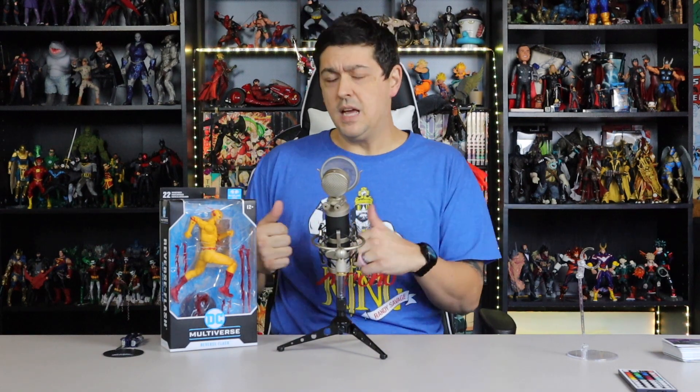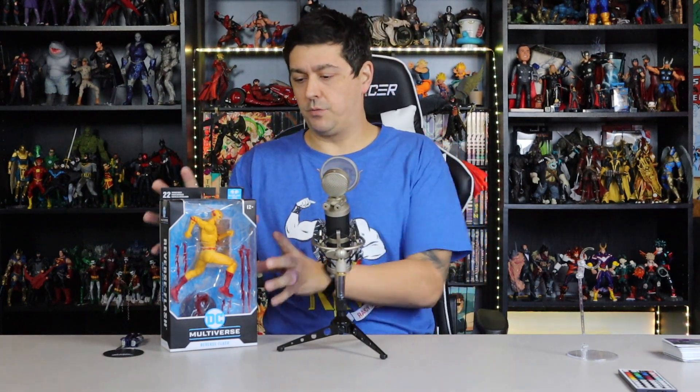What's going down? My name is Thor, this is Thor's Thoughts — the show. We're back with another McFarlane Toys DC Multiverse. This one I'm super pumped about — it's Reverse Flash.